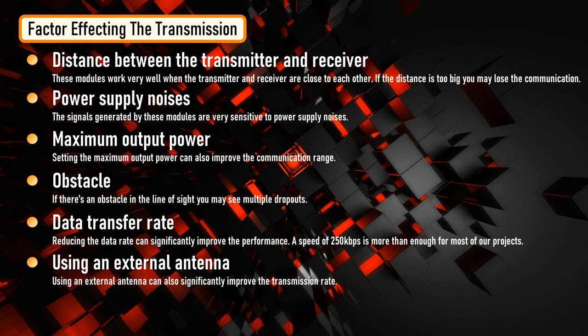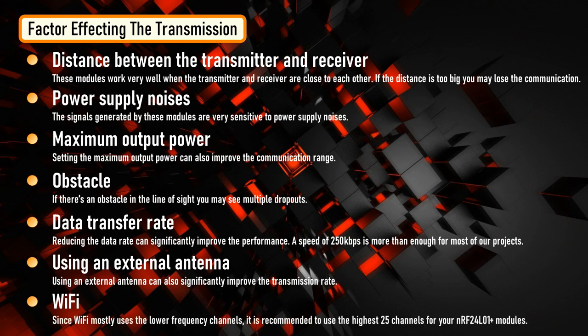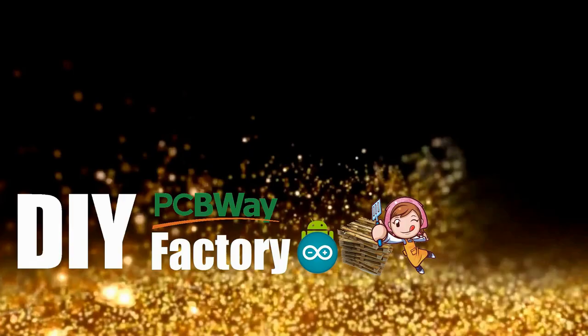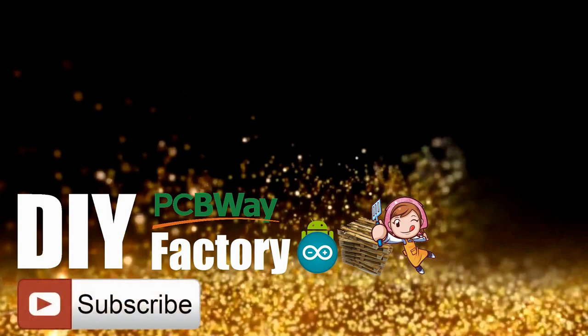Another potential source of noise for RF circuits is Wi-Fi, especially when someone's network is set to the same channel. Since Wi-Fi mostly uses the lower frequency channels, it is recommended to use the highest 25 channels for your module. Thanks for watching this video — I hope it helps you. If you want to support me, you can subscribe to my channel and watch my other videos. See you again in my next video!